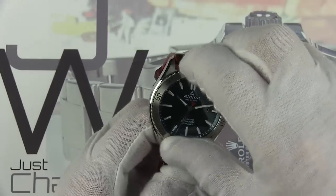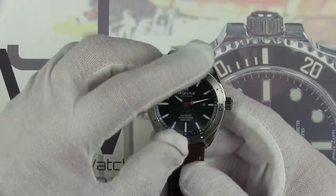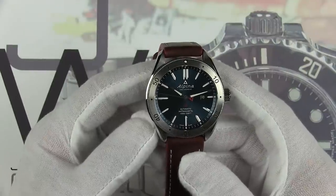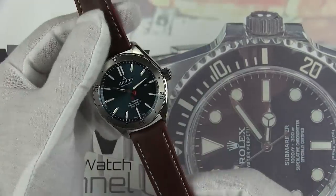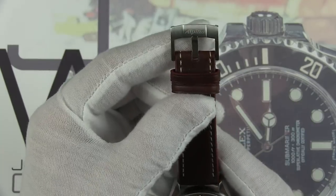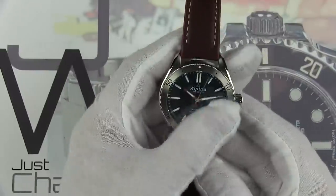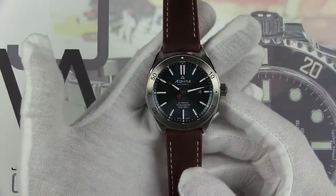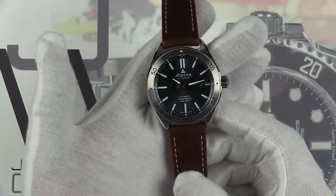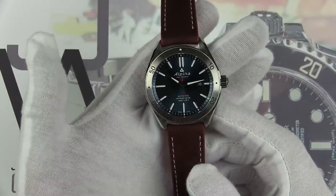The bezel is bi-directional, 60-click, with a really nice light feeling to it and no stiction at all. It is very reminiscent of the Tudor Black Bay series. The strap is genuine leather with contrast stitching and the Alpina mark on the inside, along with a really nicely machined pin buckle also signed with the Alpina logo. Overall finish and fit on this watch is very high — I put it right up there with just about any watch I've reviewed over the last year, very much like the Tudor Black Bay series.